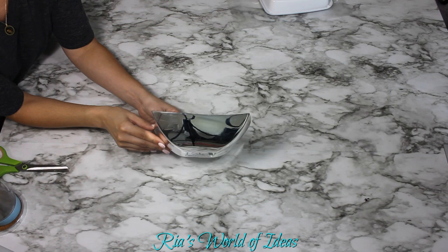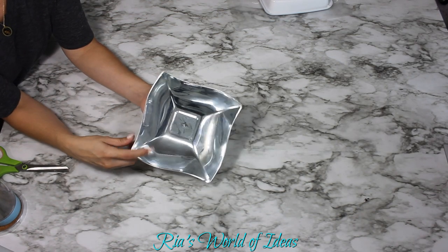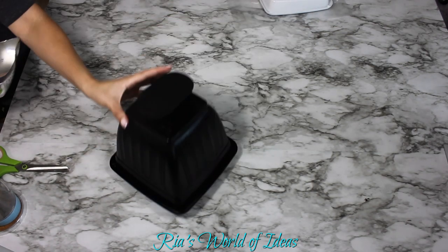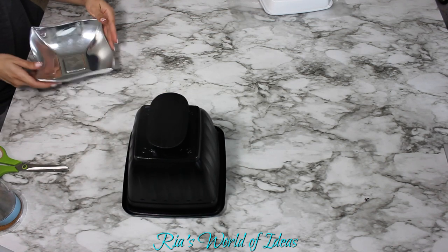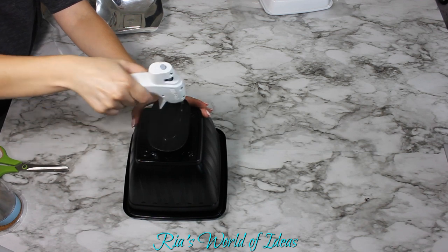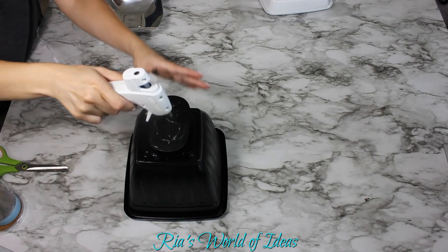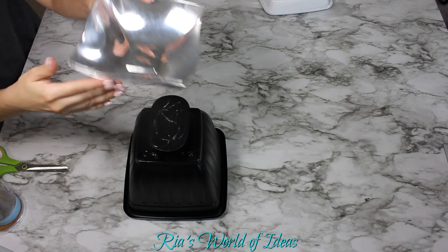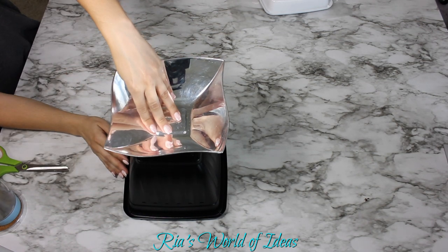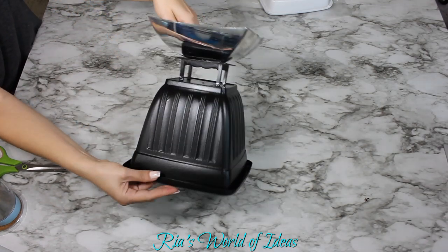To recreate the scale from the inspiration picture, I'm using a silver bowl from the wedding section at Dollar Tree. I'm attaching it to the top of the base that I painted black. I used hot glue for a quick drying time, but you can also use E6000. If it falls off easily, I'll go back and use E6000, but both would work fine.